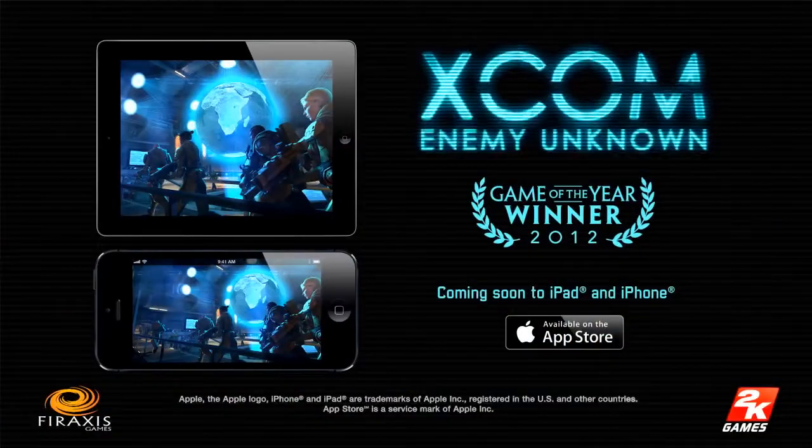The most amazing thing about this is that you no longer have to be in front of your PC or your TV to play XCOM. Very soon, you're going to be able to play XCOM Enemy Unknown anywhere. We are going to be hard at work on this over the next few months, so stay tuned for news and announcements. Good luck, Commander. We'll be watching. We'll see you next time.